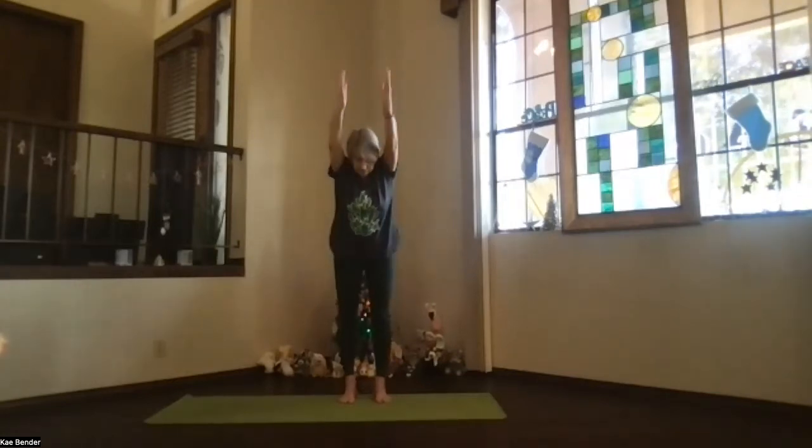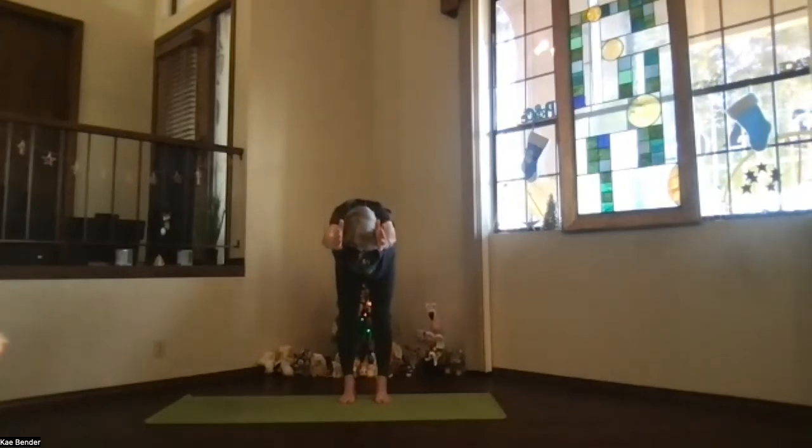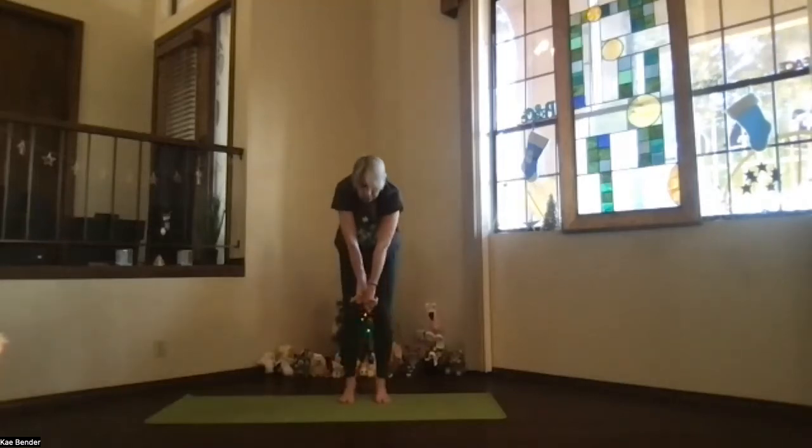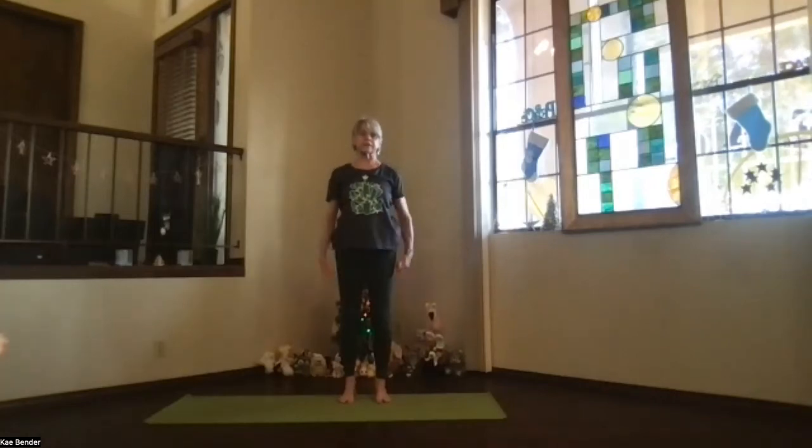Pivot at your hips, come on forward, and stretch with that spine parallel to the floor. Lengthen a little bit more, and then drop into rag doll, just hang. Sitting bones up for that stretch on the back of your legs. Deep breath. Pull in a little deeper if you want a little extra stretch with those hands behind your legs. Hands dropping to the front, slowly winding back up, shoulders back and down, coming back into mountain pose. Just lengthen through your spine.